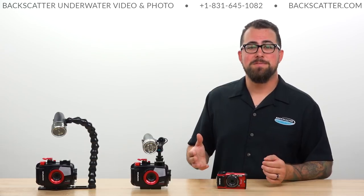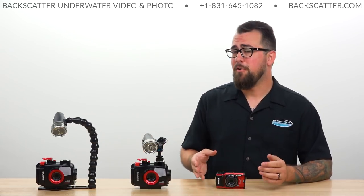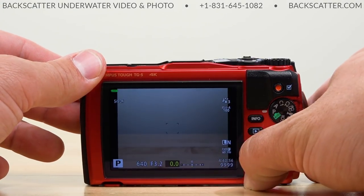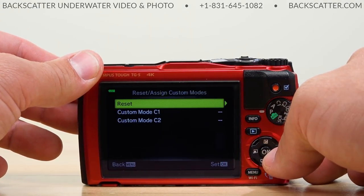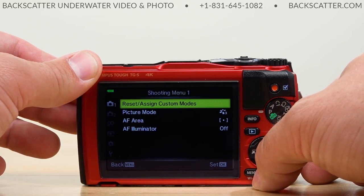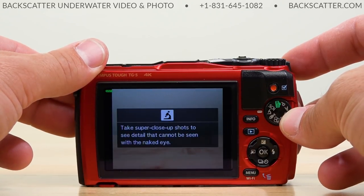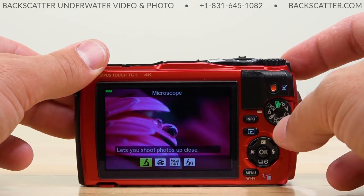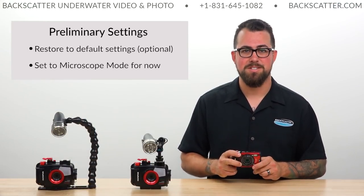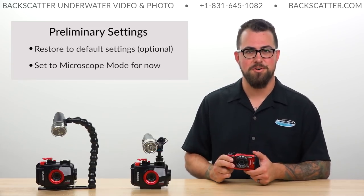Now let's get right into our on-the-boat settings. If you've already been experimenting with your TG-5, you may want to do a full reset. Follow the steps shown on screen here and this will get your camera back to its out-of-the-box default setting. Then go ahead and rotate the mode dial to microscope mode. This is technically an in-the-water setting but we need to choose at least one mode while we get these settings dialed in, and the microscope is probably where we'll spend most of our time.